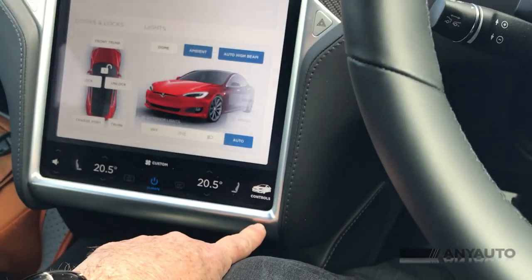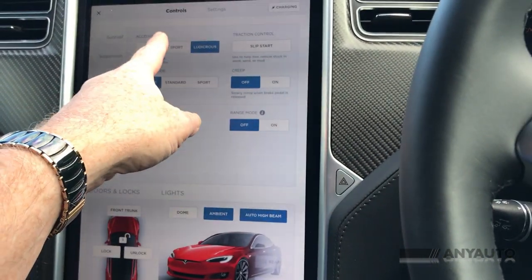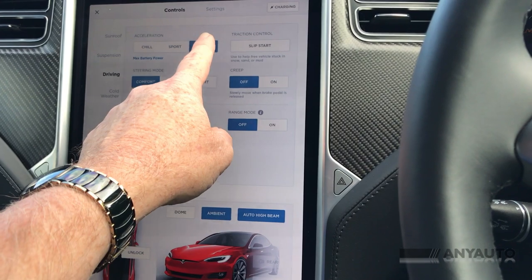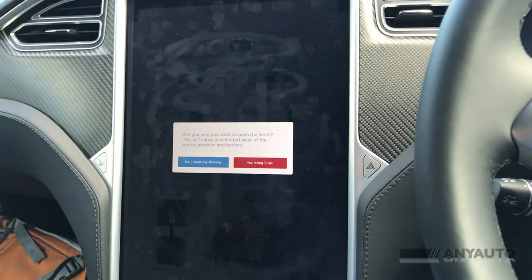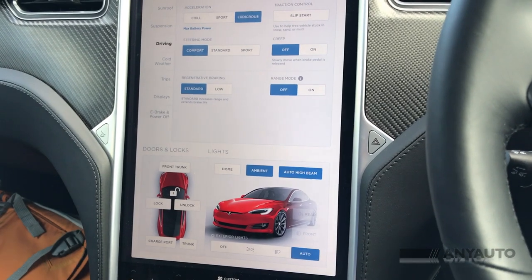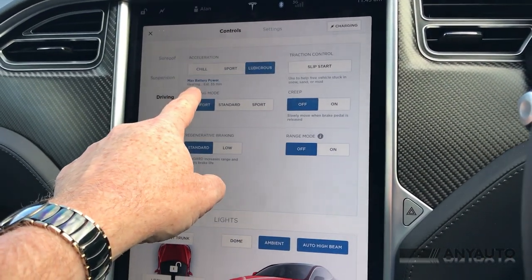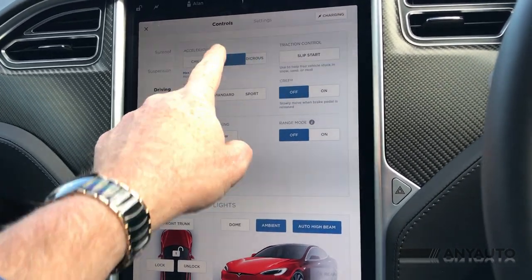Here you can also find ludicrous mode. I've popped it into sport, now into ludicrous, and if you press and hold ludicrous for a few seconds then release, up comes the star field and that same message — "bring it on" — giving you max battery power and heating for 35 minutes. I think we'll take it out of ludicrous mode.